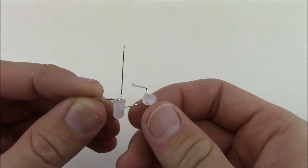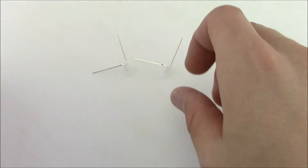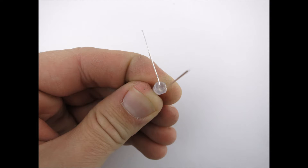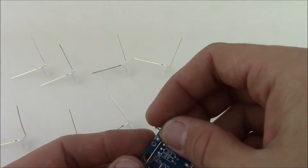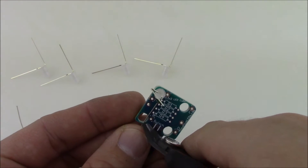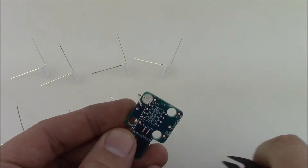The short lead also lines up with the flat side of the LED. Go ahead and do that to all of the LEDs. First bend the long lead, then bend it back up with the needle nose pliers, then bend the short lead down. Once all the LEDs are bent, stick them into the PCB one by one and trim off the bent lead shorter.